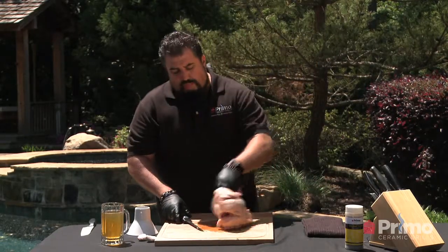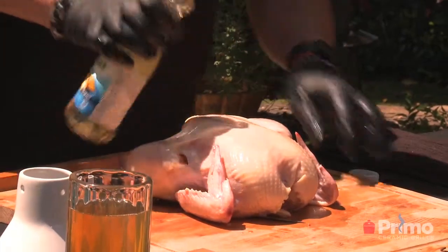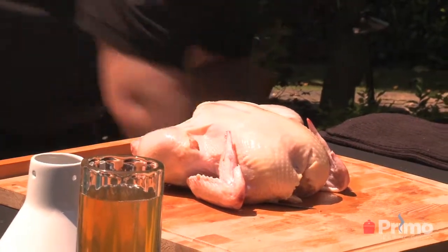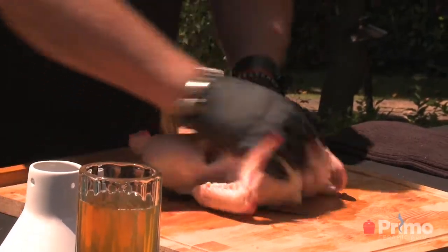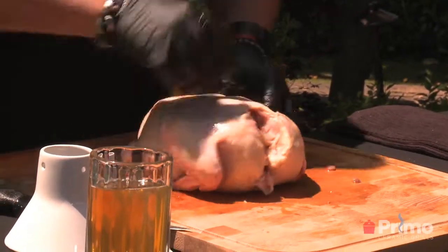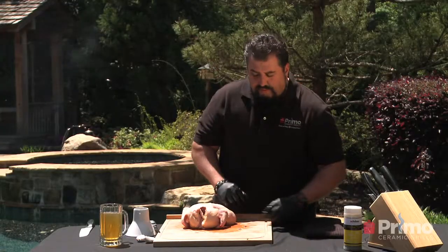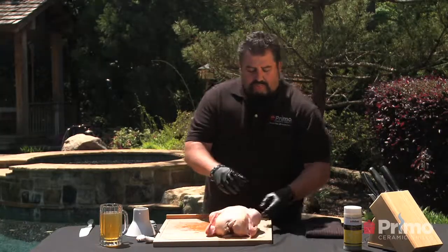Now what we're going to do is pre-oil this — put a little oil on it. The oil is designed to help give a nice roasting color and helps the rub adhere. Speaking of rub, we're actually using Primo's Chicken Tickler, a real good rub for your chicken. We'll put that nice and heavily coated. Let that sit and set up for a little minute.